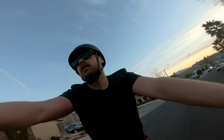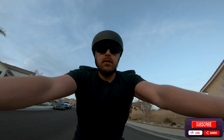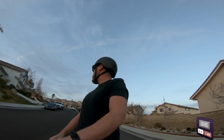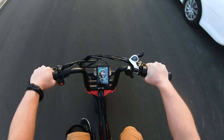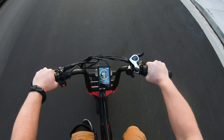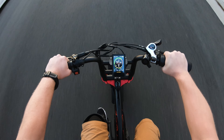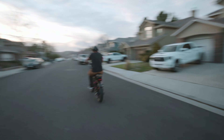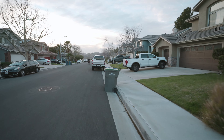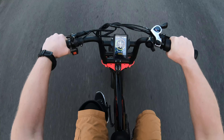All right, let's do this. Here we go. We're zeroed out. Let's see if there's new cars. All right, let's do this again. Starting at zero. Here we go. Man, this thing is quick.